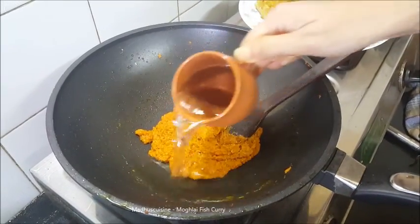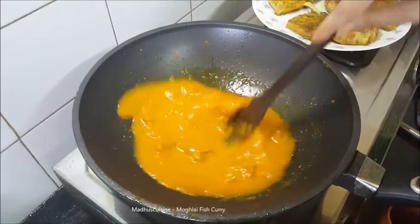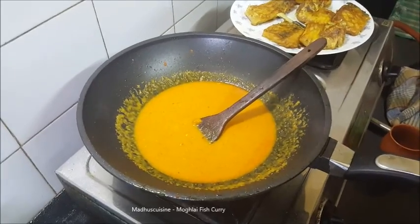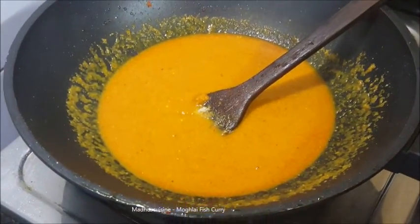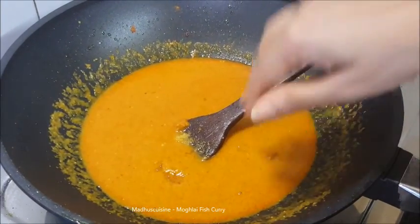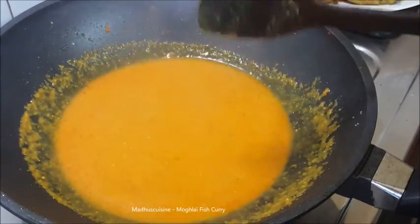Now pour one cup of water. Season with salt and sugar. Now bring it to a boil.